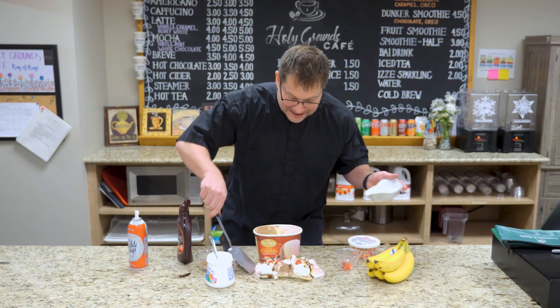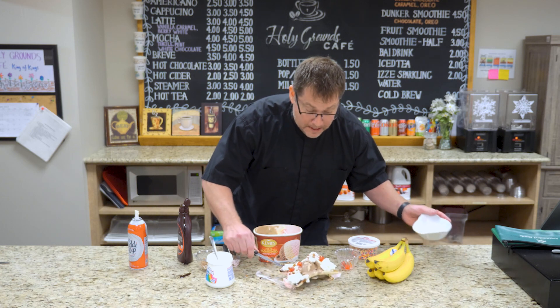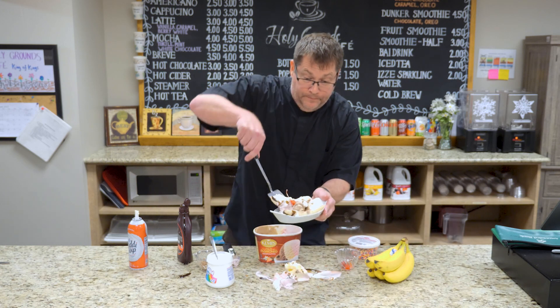Hey, look at this — a spatula. See, God does provide. Let's now get this back to my office. It might take me a while. I'll see you later.